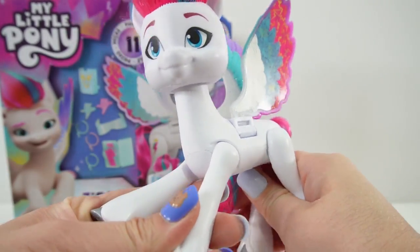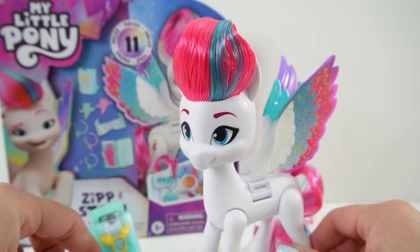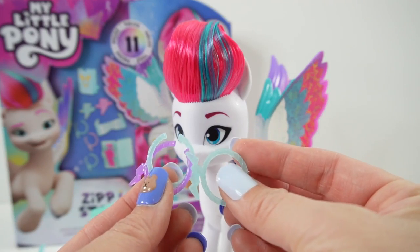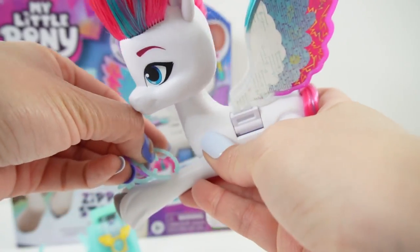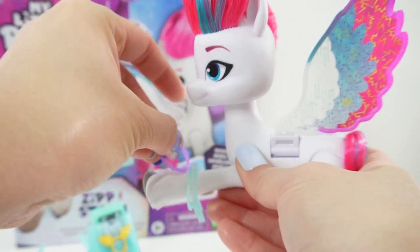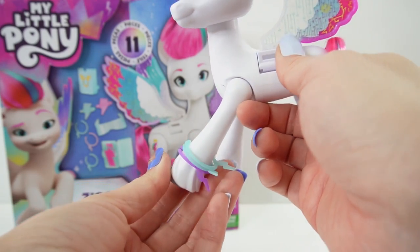That is the coolest part of this pony. Let's check out the other surprises. Here we have three bracelets — two light blue ones and one purple one. We can have her wear them separately or stacked. Let's stack them all on her left leg. There it is — how fun is that?